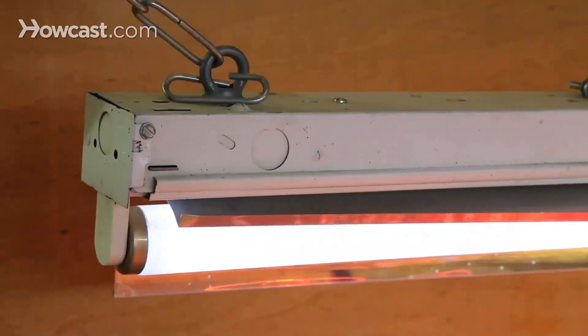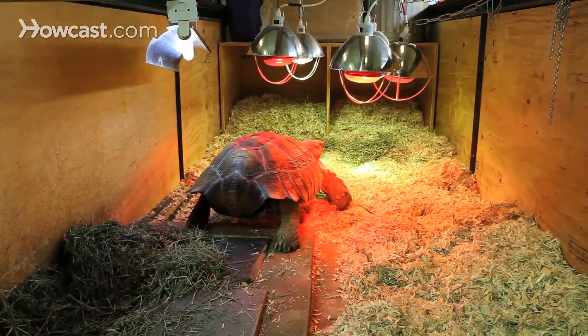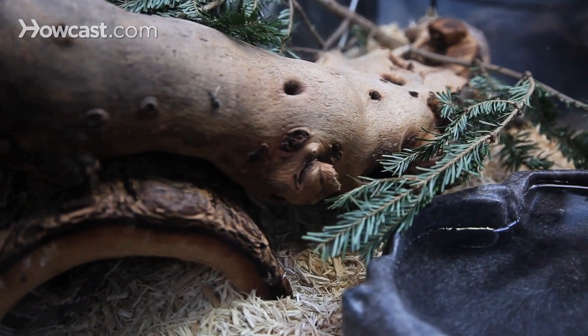Ultraviolet light is also important. If you're housing a turtle or tortoise indoors, you need to provide special light bulbs for UVB, which is very important for vitamin D synthesis and normal calcium metabolism. What's slightly different for forest-type turtles is humidity — it's going to be higher than for desert species, and you can maintain that by misting, providing large water bowls, and possibly large plants and moist substrates.